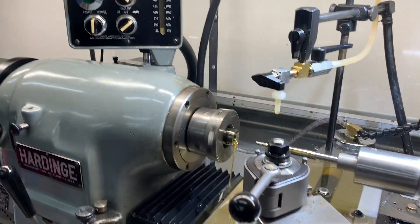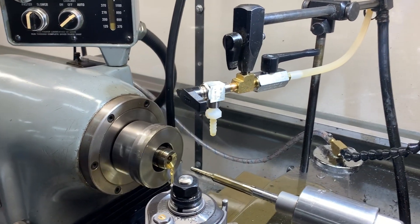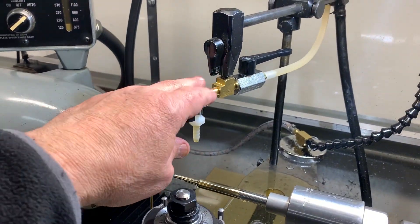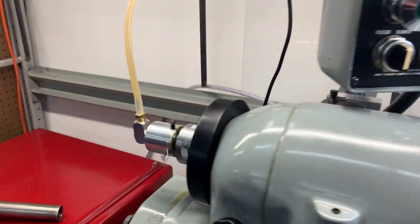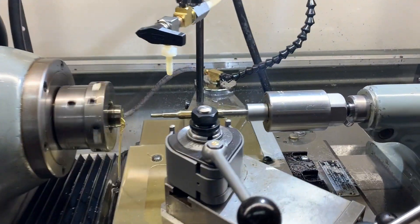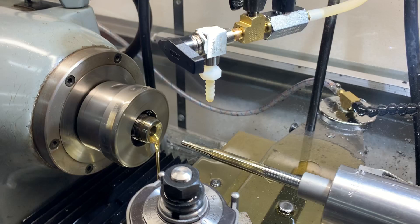Here I've got it set up running, feeding the fluid through the barrel, with this lever being on and this lever being off, feeding it through this end of the barrel. You can push your reamer in and go ahead and do some reaming.